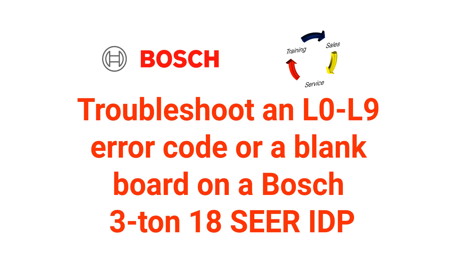Welcome to TSS Associates Guide for the Bosch IDB. Today, we'll show you how to troubleshoot an L0-L9 error code. Let's get started.